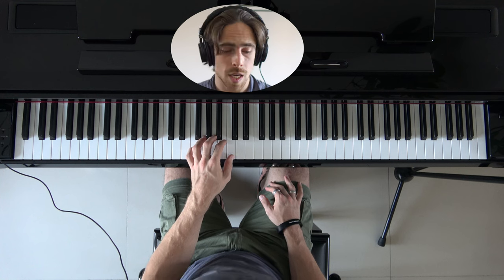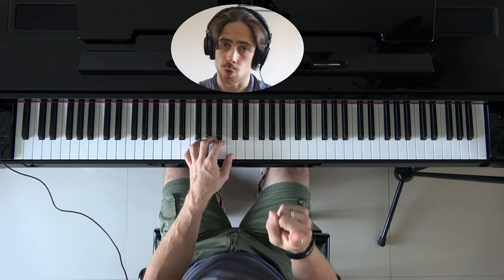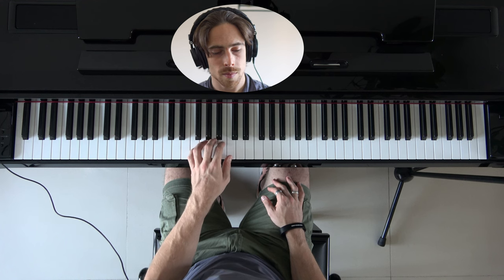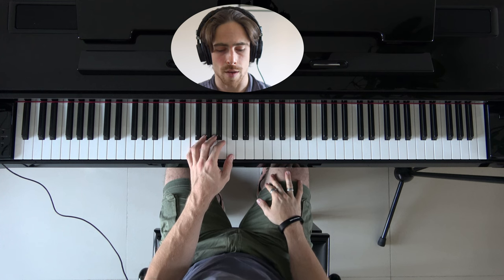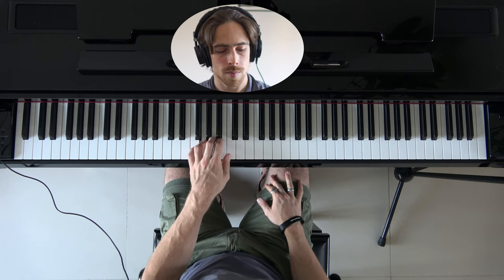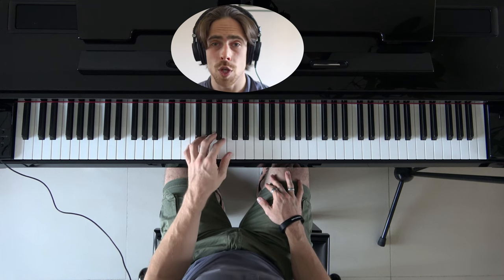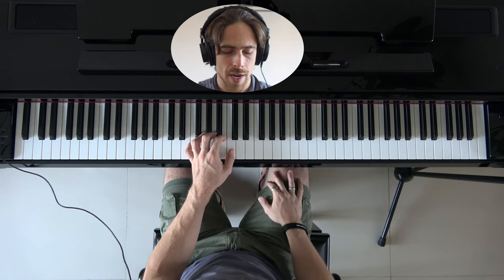Now exactly the same thing — hold the fingers on the keys so we don't miss the note. Let's go from twice a note to once a note. There was a little pause in between; now let's connect them together so it's a smooth transition between each note. Now we can go a little faster, and let's repeat it a couple of times, just like we did with the right hand.